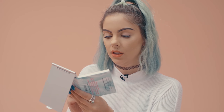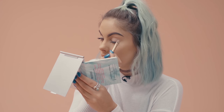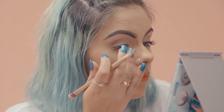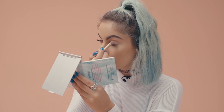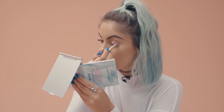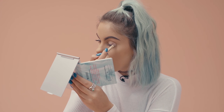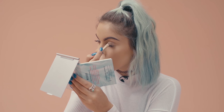For the next shade I'm going to be taking Baked Earth, which is quite a nice sort of shimmery brown shade. I'm going to be applying this on the outer part of my eye and blending inwards. It's a really nice shade and it doesn't come out too heavy so you can blend really easily.